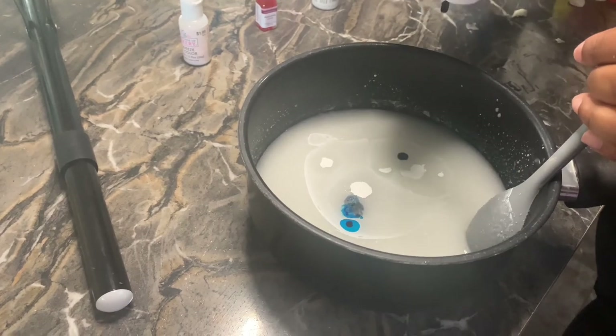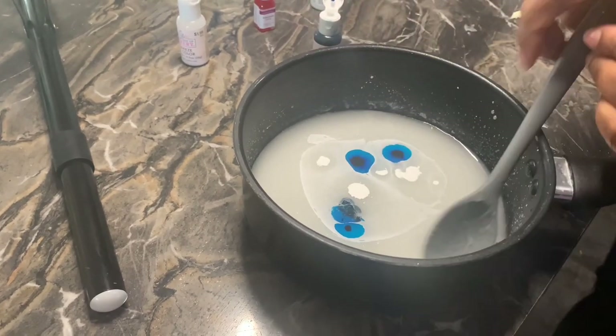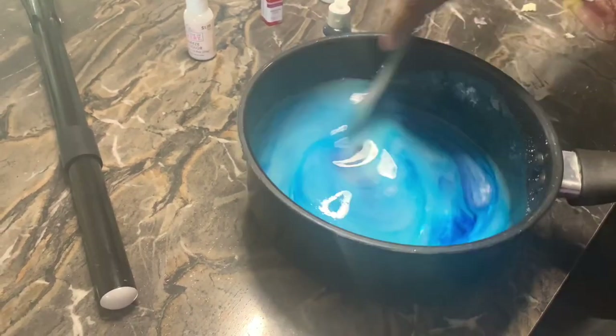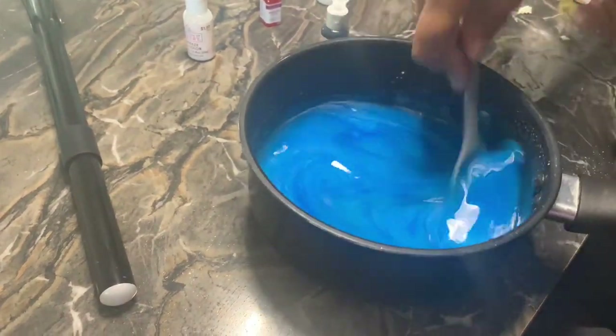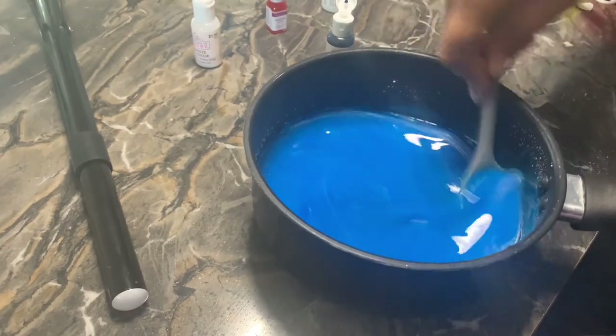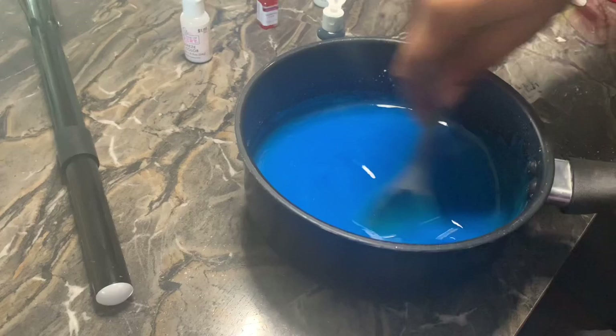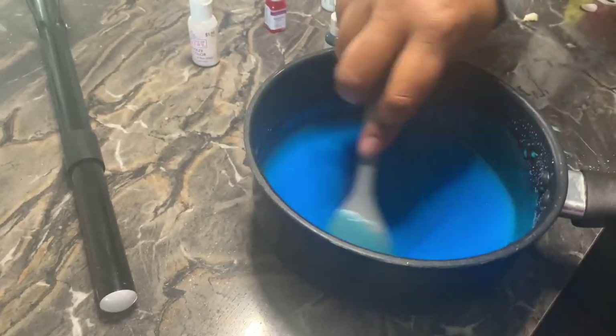I'm adding blue in because that's the color my best friend picked. We're going to stir it really good — you want to make sure you take your time with this and stir completely, because if you don't, it's going to leave huge specks of gel color all throughout your product.